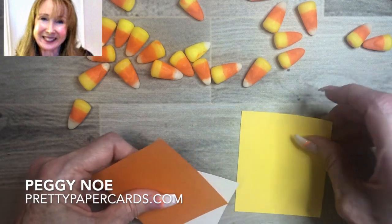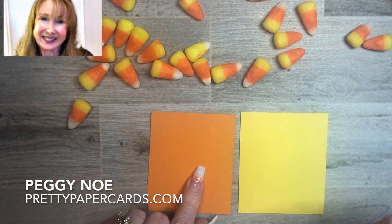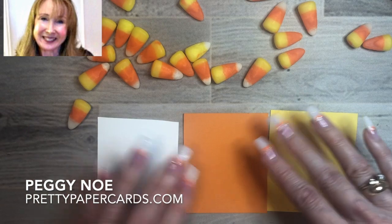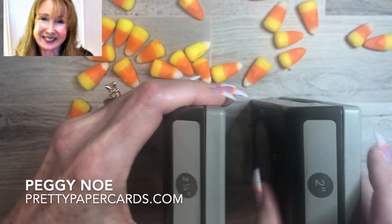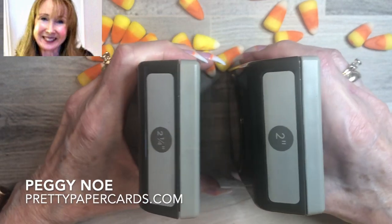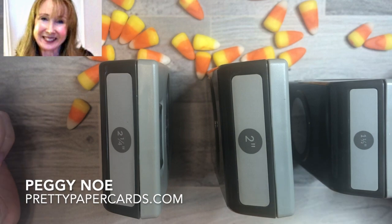We're going to use Daffodil Delight cardstock, we're going to use Pumpkin Pie cardstock, and we're going to use Whisper White cardstock. We're going to use three different punches — this is going to be a punch project. We're going to use the two and a quarter inch punch, the two inch punch, and the one and a half inch punch.